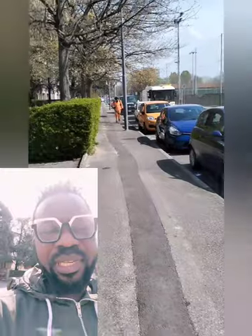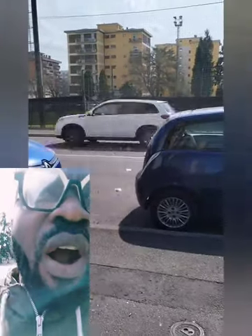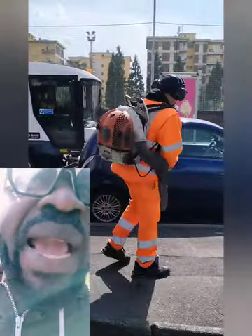Here we are on the road. Here is the sweeper operator and the blower man. The sweeper operator together with his colleague, the blower man — you can see the blower man blowing all the dirt and everything that is dirty on the road off the walkway, blowing it into the main road.